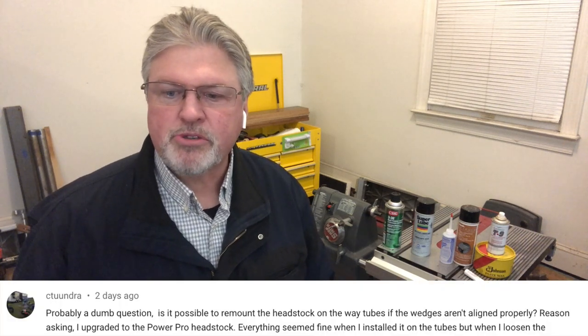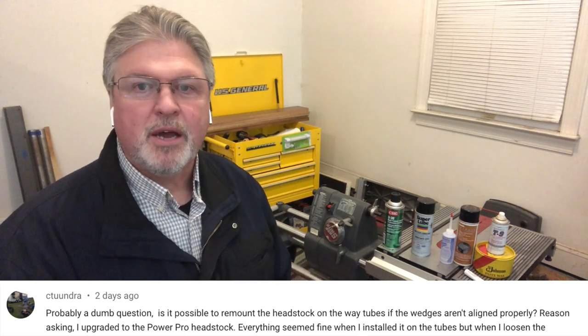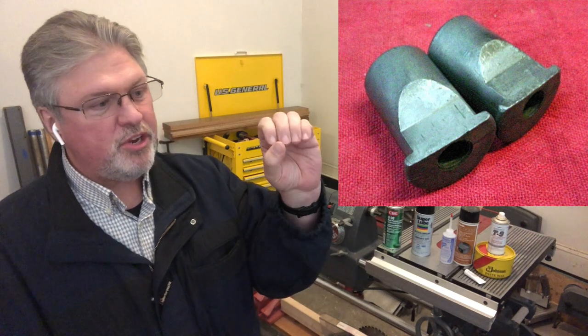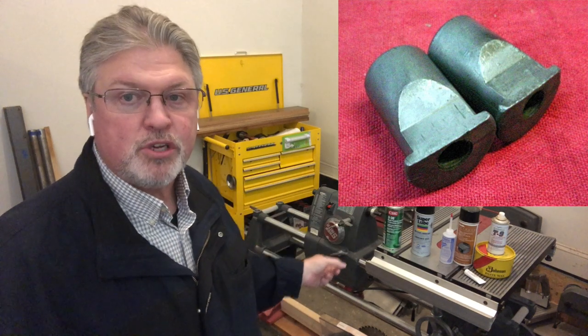Kurt asked: is it possible to remount the headstock with the locking wedges misaligned? I did actually screw that up during filming and had to edit and reshoot that part. But no — imagine a cylinder that has a portion cut away; it can only go on the tube if it's properly aligned. I made more work for myself getting those two back in sync, but it's not the end of the world. It simply won't go on if it's misaligned.